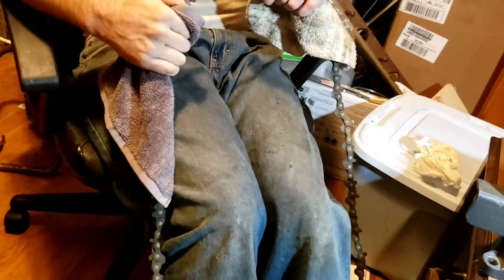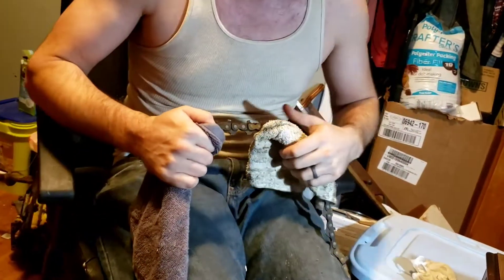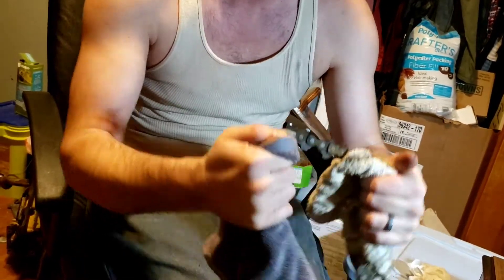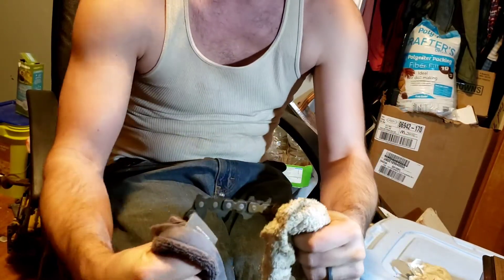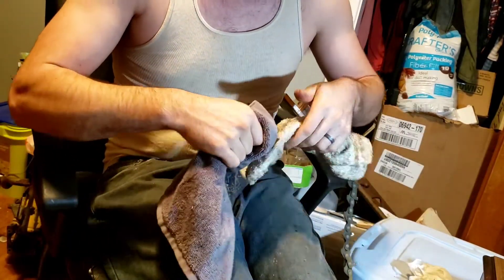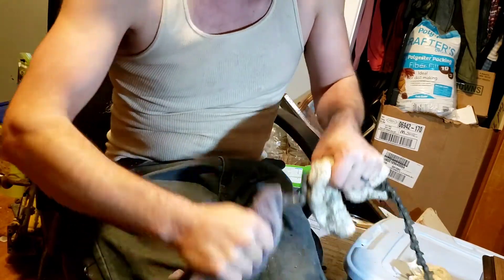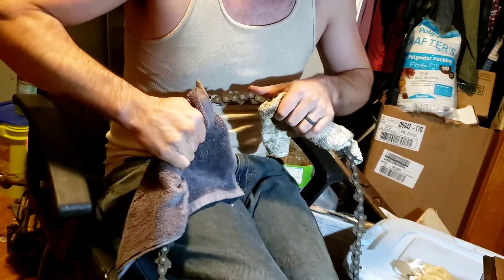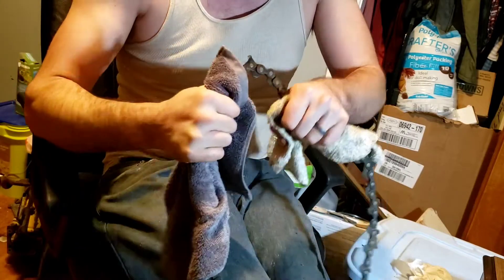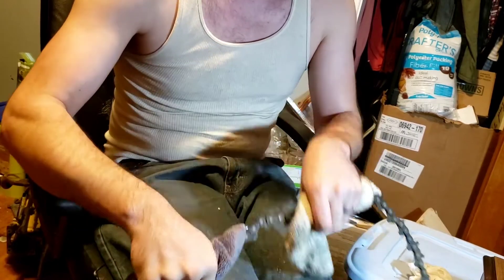Not sure how well you can see this, but I kind of thought about a technique like this. Hopefully you can see this because I can't see that well. I'm kind of just going through and pulling on any links, just doing a manual free-up by hand first - stretching, moving a little bit, freeing up whoever wants to free up.